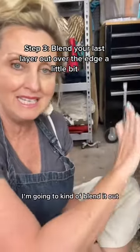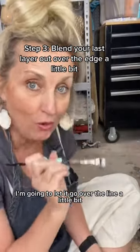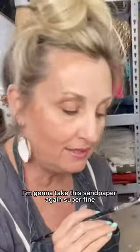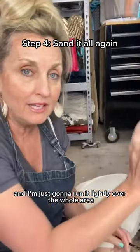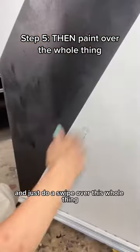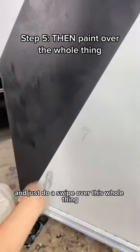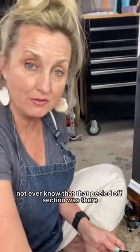Then I'm going to come back with white paint and do my third layer so it matches what's around it. For the third layer I'm going to kind of blend it out over the edge a little bit — not stay right inside the line, let it go over the line a little. When that dries I'm going to take this super fine sandpaper and run it lightly over the whole area, then take a big fat paintbrush and do a swipe over the whole thing. You will not ever know that peeled-off section was there.